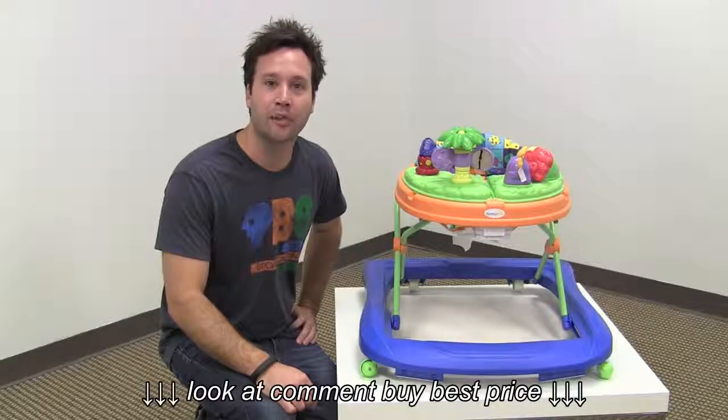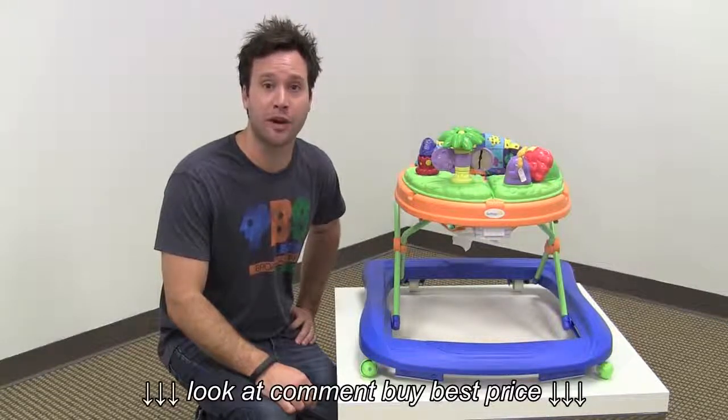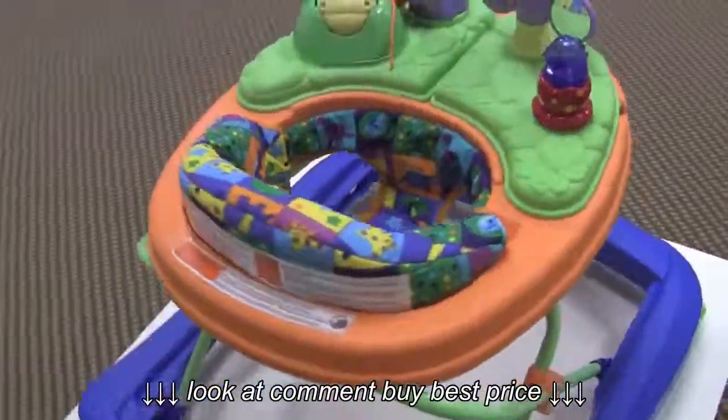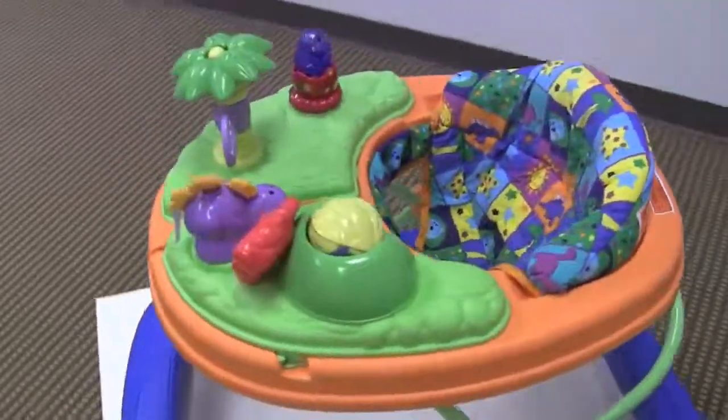Hi guys, it's Rob from Seek.com. Today I'll be doing a review of the Safety First Sounds and Lights Discovery Walker. This is an entry-level price point baby walker with a basic design, but they really put a lot of time into the entertainment console and it has some really interesting functionality.